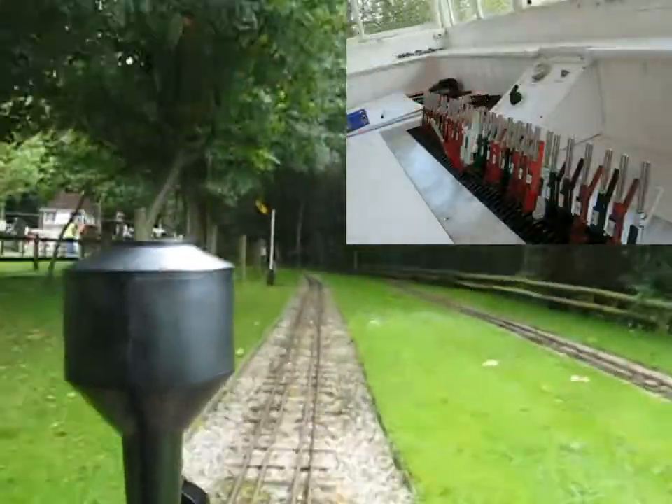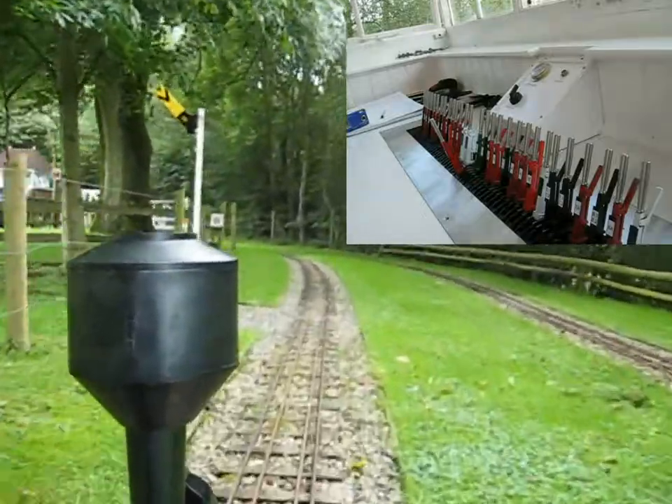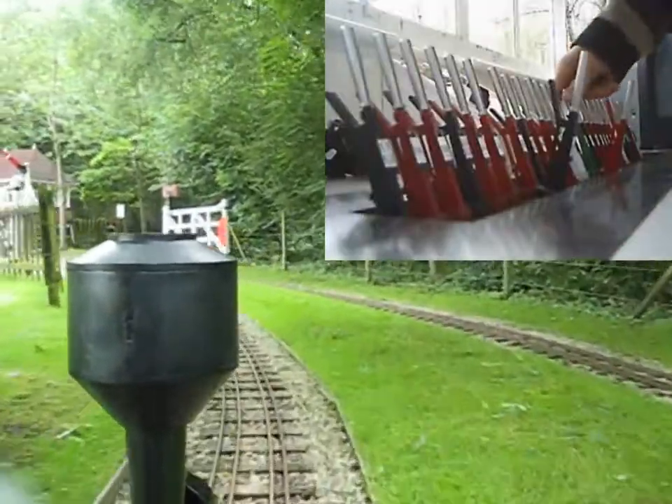The next thing we approach is the outer home signal. This is a caution signal ready for the crossing. If the next signal is at danger, you must stop. The next lever I'm pulling here is the bells for the crossing.